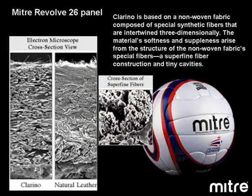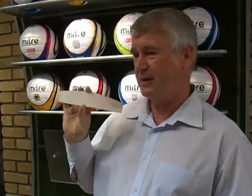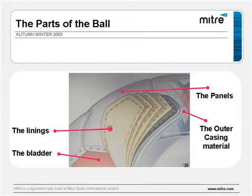By combining a very soft microfibre with a very high abrasion, very fine textured surface, the Mitre revolve ball is unique in British football. One of the major differences is that it's made from basically straight panels. These long, straight panels make the ball rounder, ensure it stays round for longer, and control the shape and the flight of the ball.